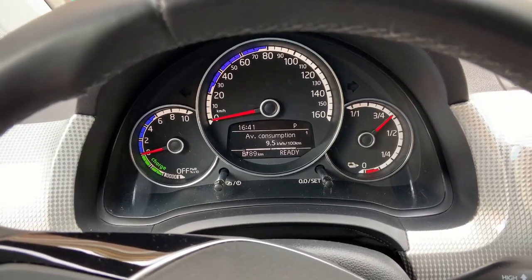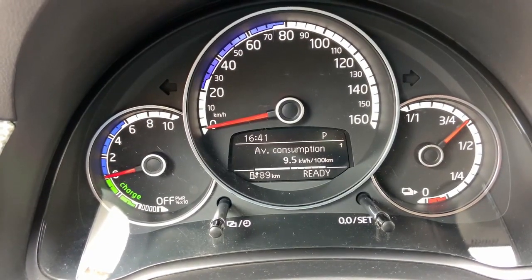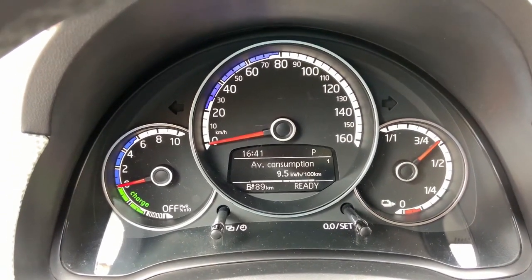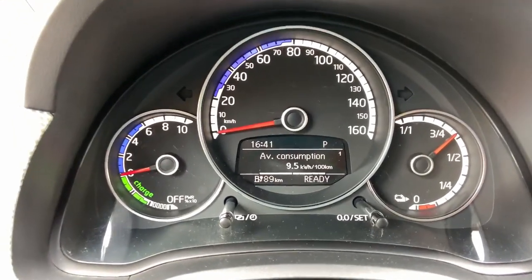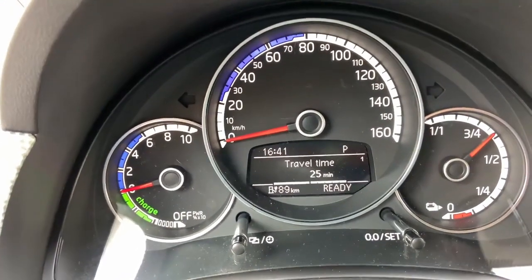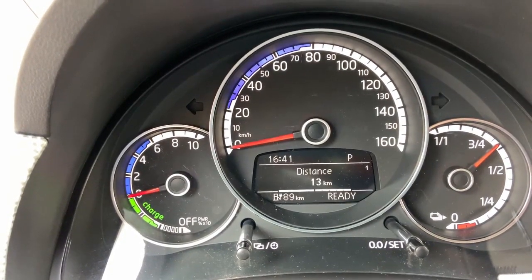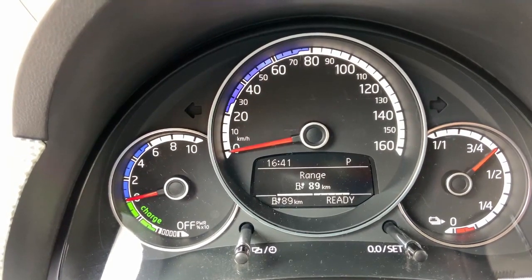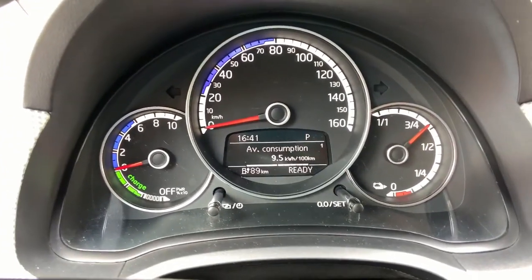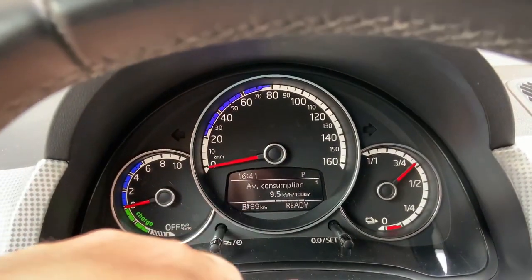All right, I'm here at the starting point. You can see that the consumption is 9.5 kilowatt-hours per 100 kilometers, which is significantly lower. It's about a 5% increase when you have a bicycle on the top of the car. I have traveled 25 minutes, average speed was 31 kilometers per hour, distance 13 kilometers. I think the good results are because of the hot weather outside. I was expecting more like 15 to 20% increase in consumption when you have a bicycle on the roof.